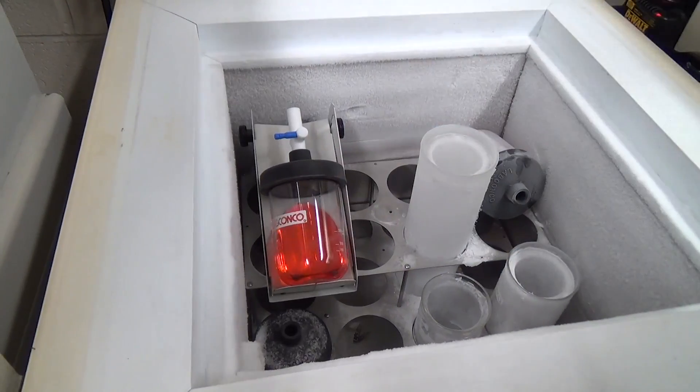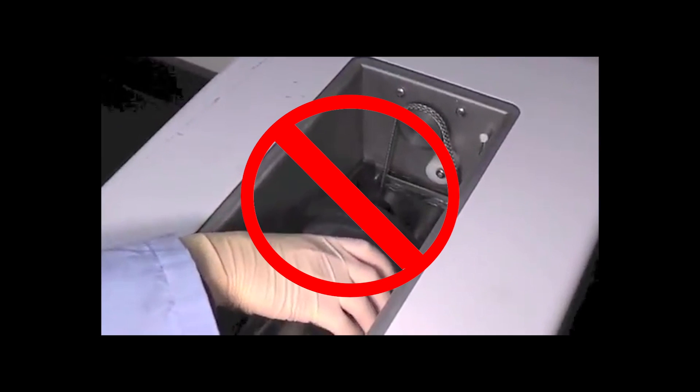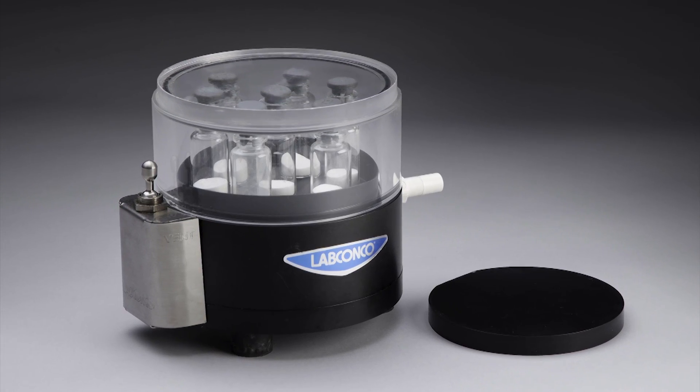Transfer the flask to the freezer and pre-freeze your sample at an angle so the surface area of your sample is increased. Labconco does not recommend attempting to place a flask into a shell freezer with the aseptic adapter attached.